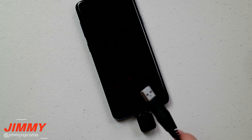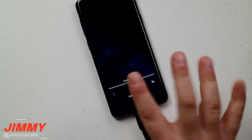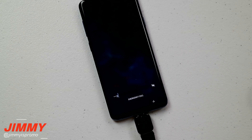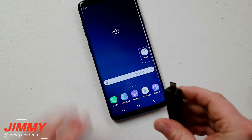This keyboard here is what I'm going to use. I'm going to plug it right in because the issue is I'm not able to use the on-screen keyboard, so I'm using the physical keyboard sitting just off to the side of the camera. I'll type in the password, and once you are unlocked you can unplug the keyboard.